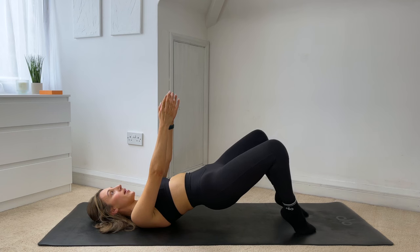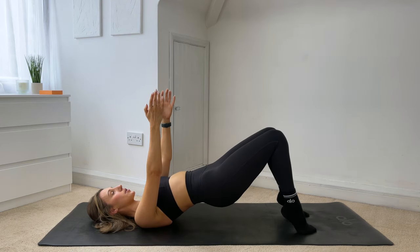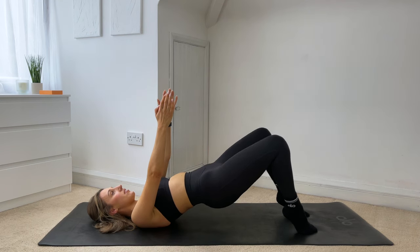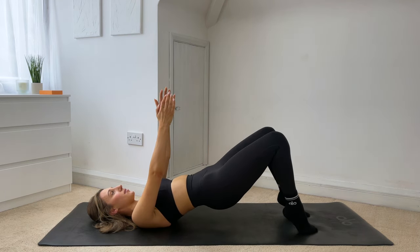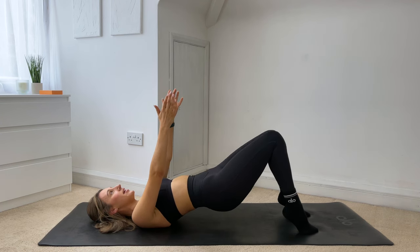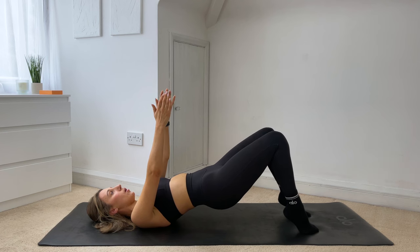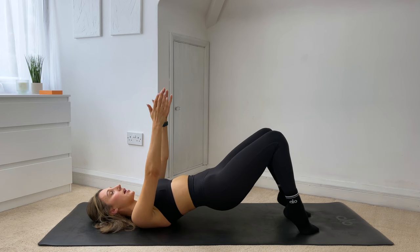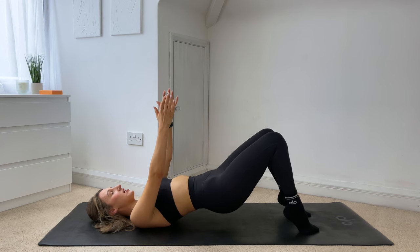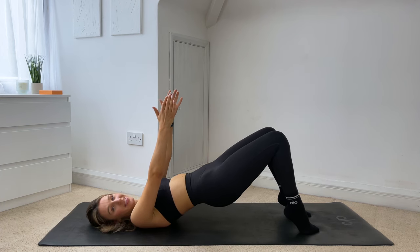Flare the knees out, bring them in, lower down and lift. Five more — you can do it for four — smile through it for three, two. Last one — hold it at the top, bring your knees back to parallel, give me tiny lifts up and up, really squeeze the glutes at the top, lift them even higher. I know you can do it. Just eight more — seven, six, five, four, three, two, one. Lower those heels down, roll yourself down, hug your knees in and rock from side to side.